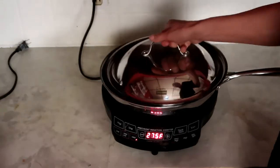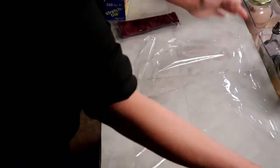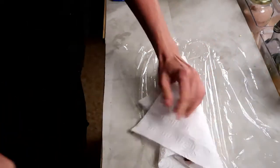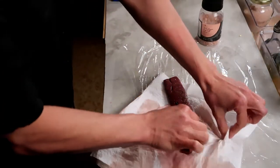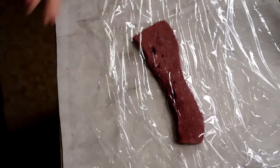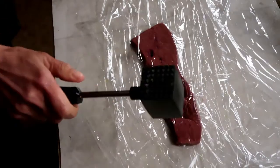Let those onions start caramelizing and get back to the liver. I'm going to lay down some plastic wrap so I don't have liver juice all over my counters. I just rinsed it and I want to pat it dry. I put some coarse Himalayan pink salt on that. Then using the flat side of this, I'm just going to pound this into super thin scallopini.